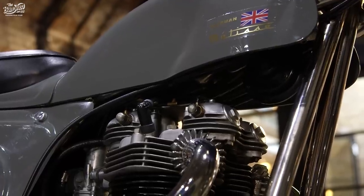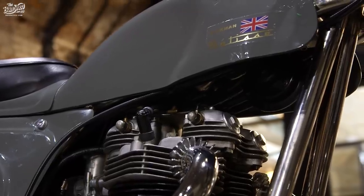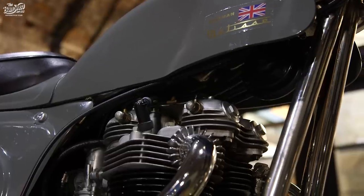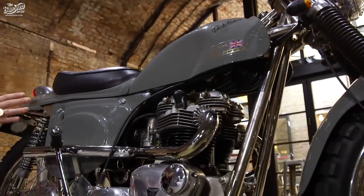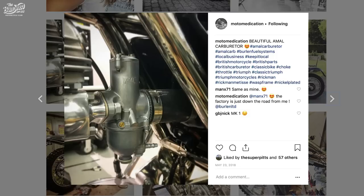There are a few brackets I made under here — there's the engine head steady and also the coil and the horn are nicely tucked underneath the tank. As instructed by the guy that built my engine, I got a brand new Amal carburettor which came from SU Carburettors, which is also based in Salisbury.